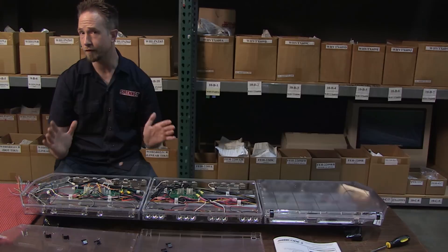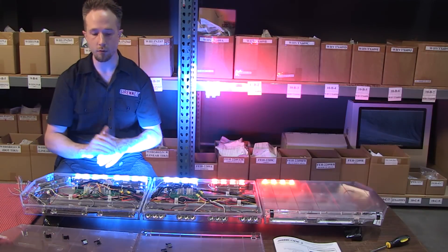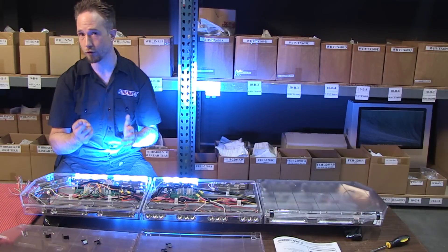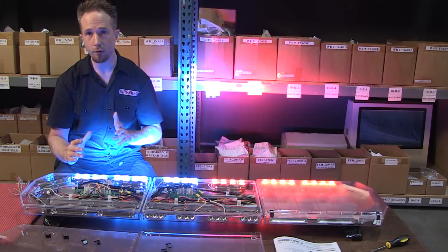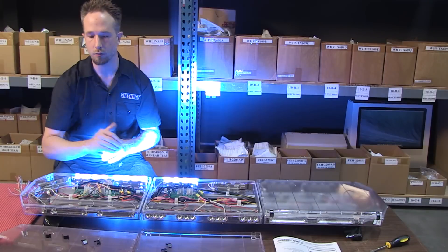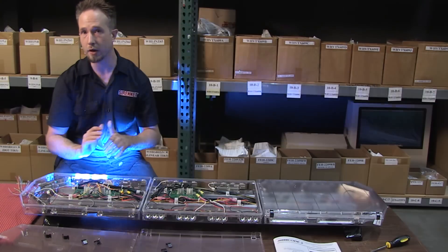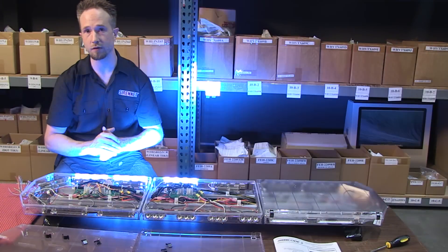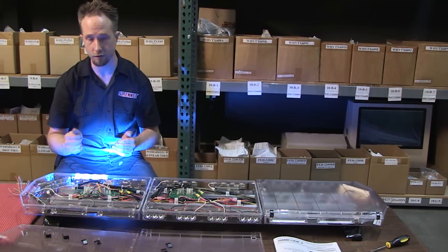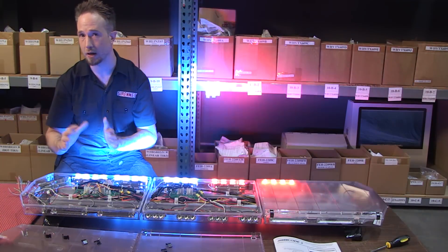The light bar itself has the standard features we've come to equate with overheads: takedowns, alleys, flashing abilities of those, and a rear traffic advisor function in a three-wire setup — left, right, the two in conjunction, and center-out mode. The light bar also introduces through the front illumination beyond the takedowns, with multicolor modules offering red, blue, and white that can enhance your vehicle's warning display when running code, and further enhance your work light and scene light abilities through a color trigger tying into your vehicle's controller.